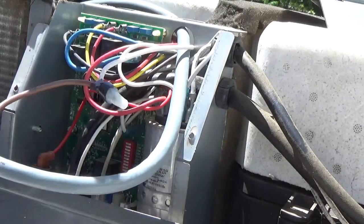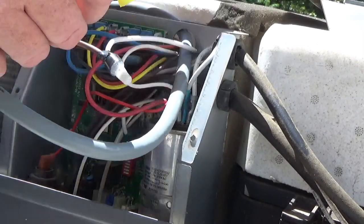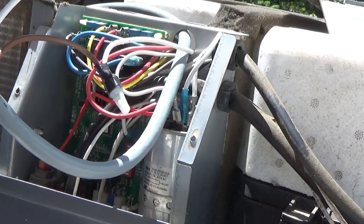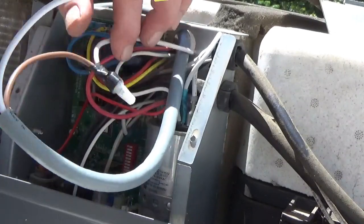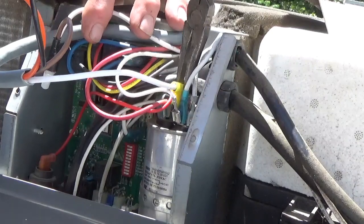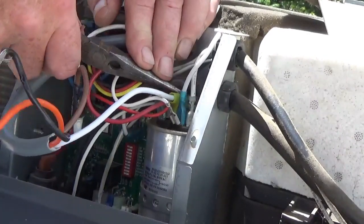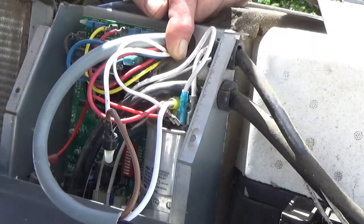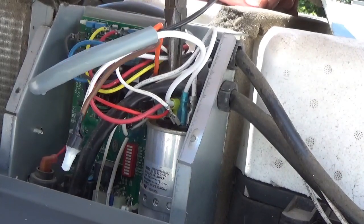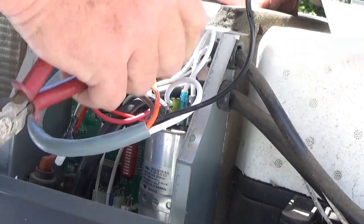We take the white wire from the easy start and connect it to the capacitor — to the lug we just removed the other white wire from. These came with stab lock connectors, so it saves you the hassle of going out and purchasing them. Make sure that's down on there securely. Then take the orange lead — there's an empty lug on the back of this capacitor — and get it down on there.